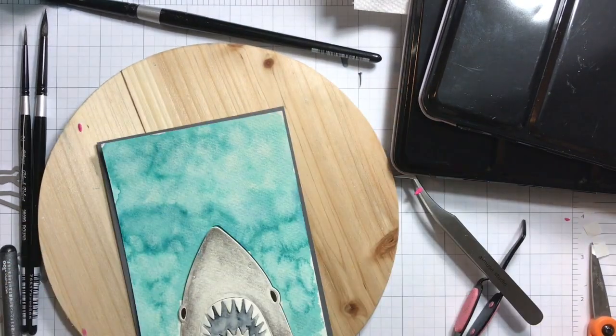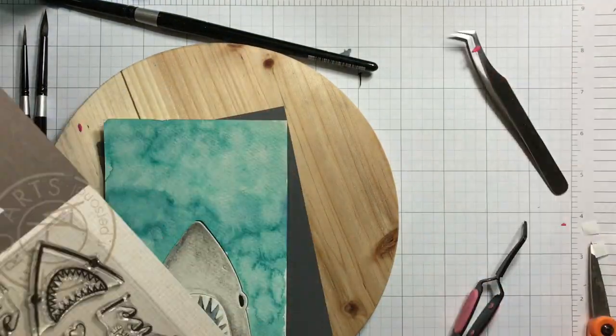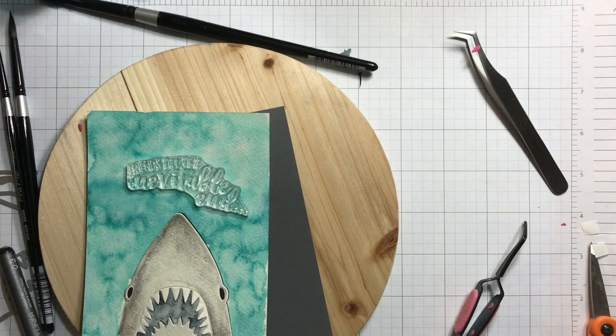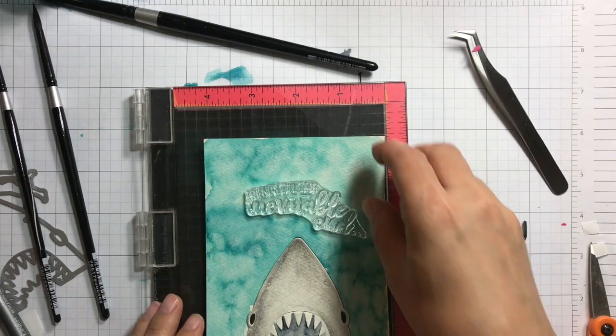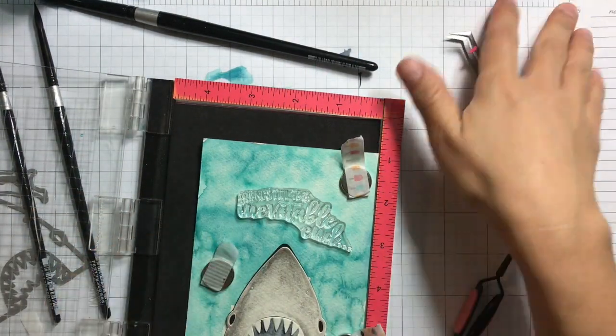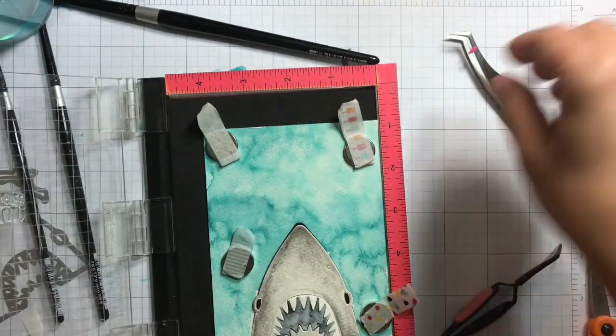One of the eyes popped out — I added sticky adhesive on the back but didn't peel the back side, only the top. You can use any other adhesive or tape. Here I'm positioning the killer messages 'till the inevitable end' into my MISTI.